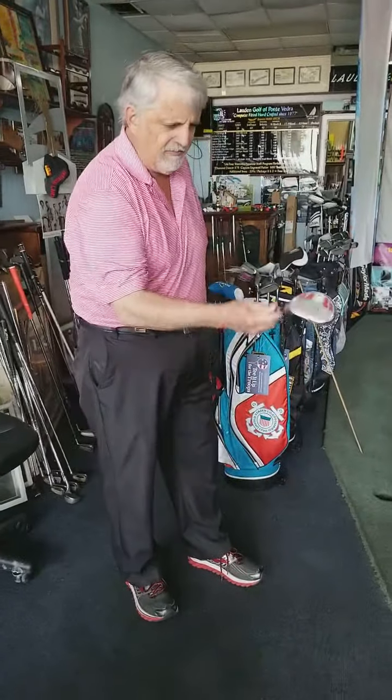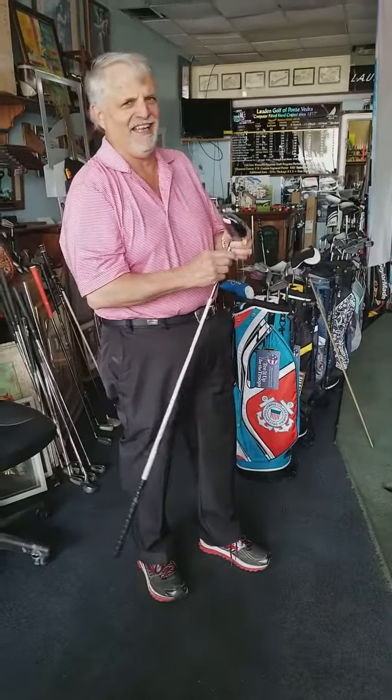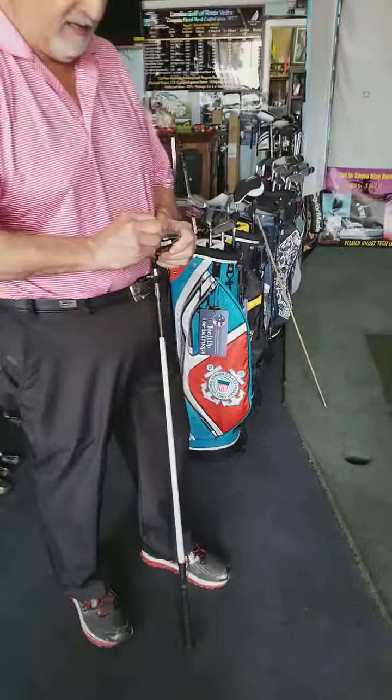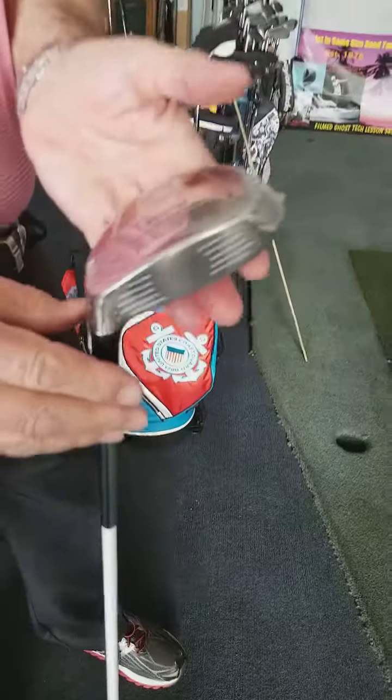We've got Jim, one of the top senior players at Ponte Vedra Inn and Country Club here in Ponte Vedra Beach, Florida. Jim has ventured in to get a flight stabilizer — he's unwrapping it right now.